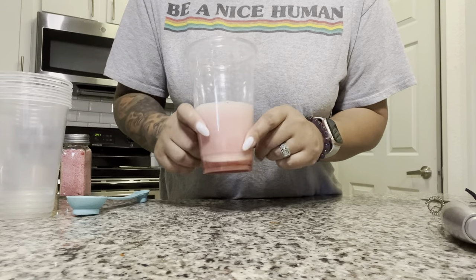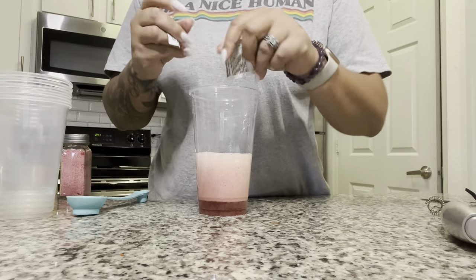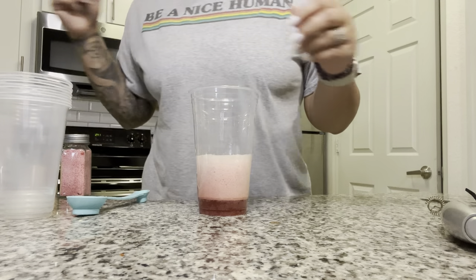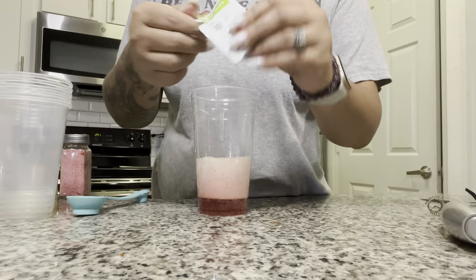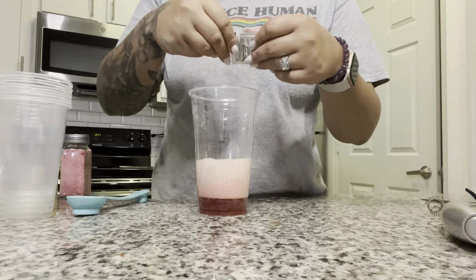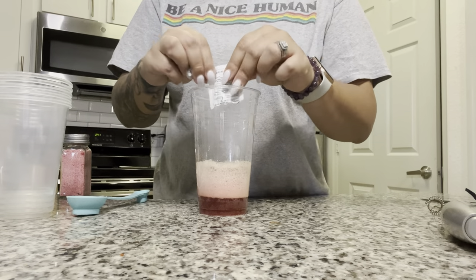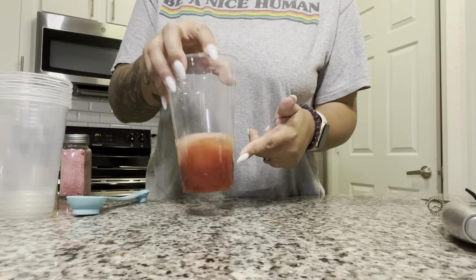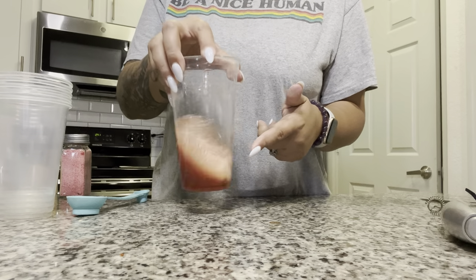I'm going to pour my raspberry tea in there, and I'm also going to add my NRG tea. NRG stands for energy — I add that when I need an extra boost. We're going to the gym tonight so I'm adding extra boost. So now I have pomegranate Liftoff, raspberry tea, and lemon tea, and we're just going to stir that up.